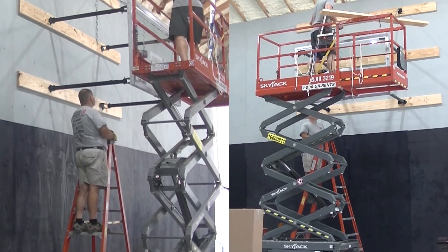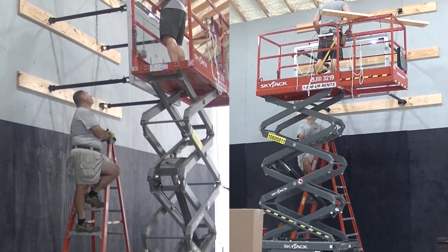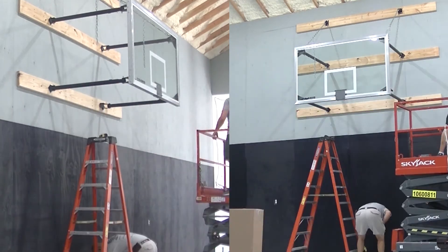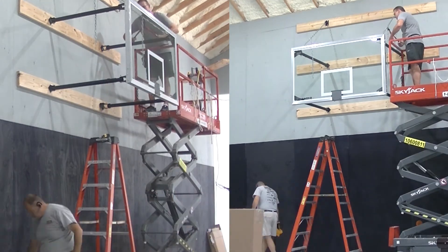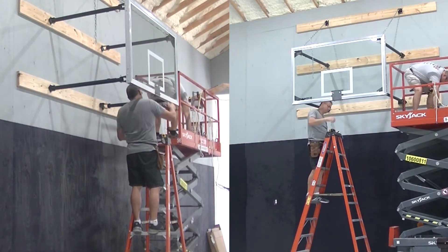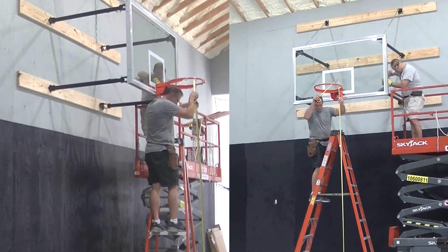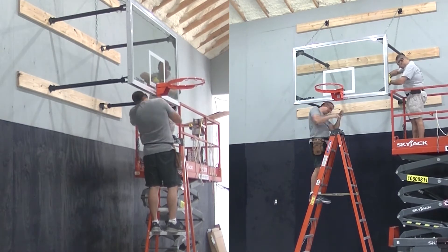Once we get all that figured out and everything is tightened down and plumb, the next step is to lock it in place, put on the rim, and add the additional hardware that keeps everything locked together. For the telescoping backstop pipes, once we've determined we have the unit exactly where we want it, we drill holes through them and stick a bolt through so they can never move again. Herschel is up on the lift drilling those holes and putting those bolts through.